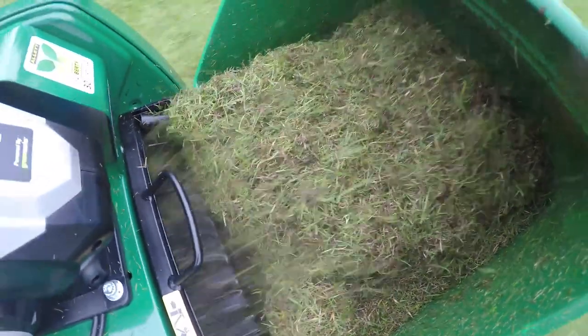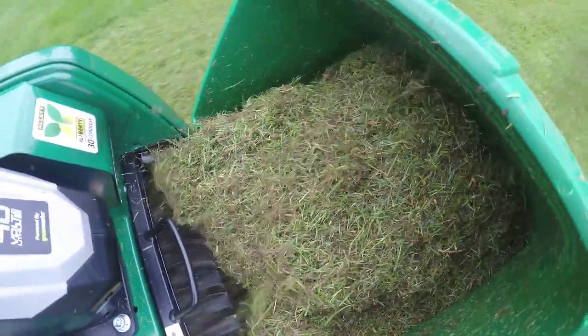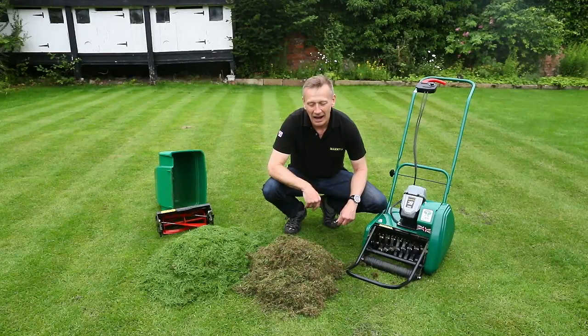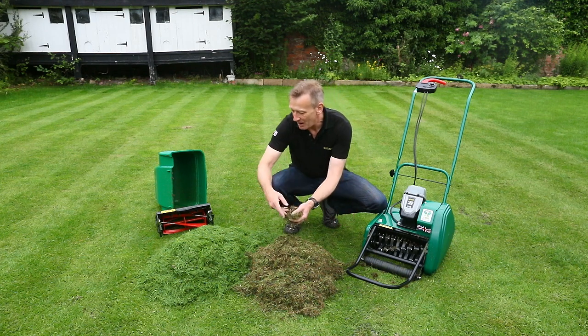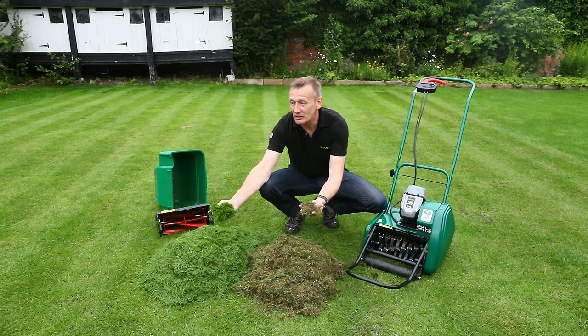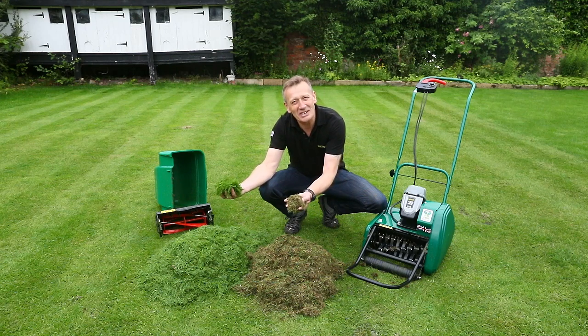So get it out of the sward, get it into the grass box, get it into the wheelie bin and you will end up with a much better sward altogether. Of course, by taking the brown out of the lawn, the lawn will look greener anyway, so that will give us a better result.